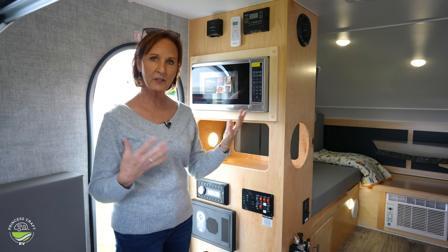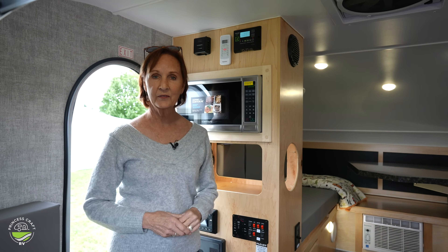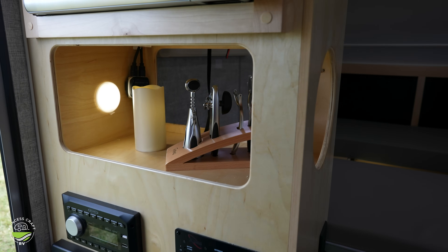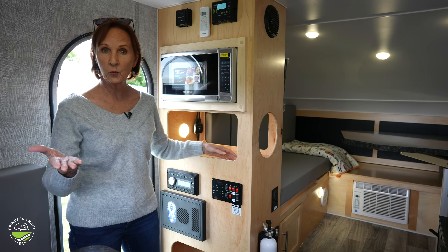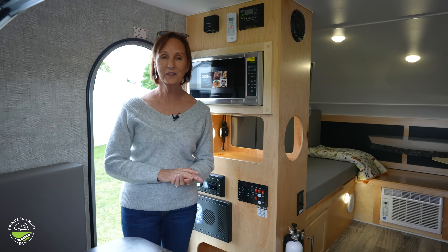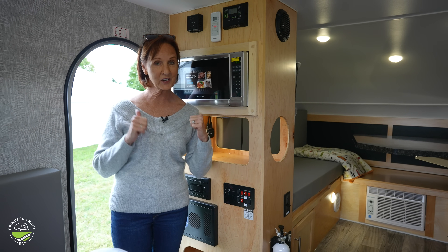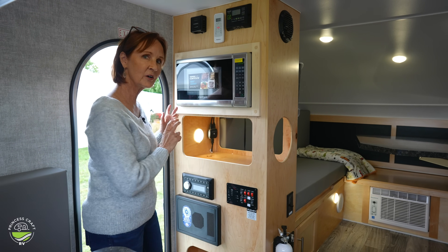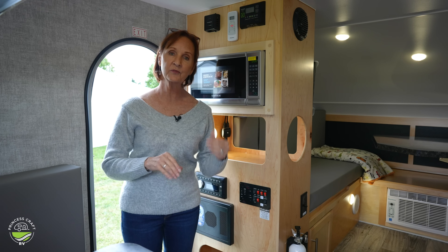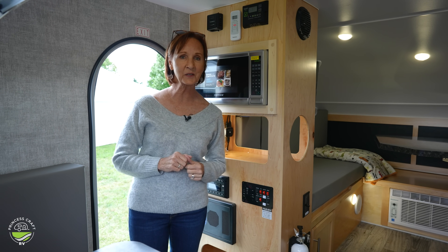Microwave right here — I really love that it's here but out of the way. The storage space underneath the microwave could be so convenient for a lot of things because you can reach it from every side. All three sides have openings cut out. There is a switch in the back of this compartment because you may want to take the TV from inside to outside — there is already a bracket out there. Just connect it up and push the button, and that moves the signal from inside to outside. Really nice that that's built in.